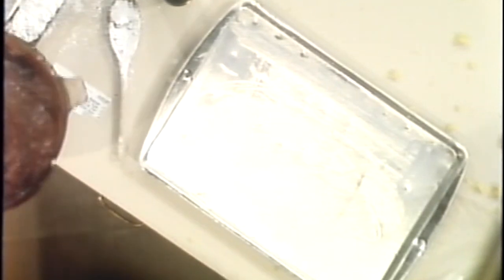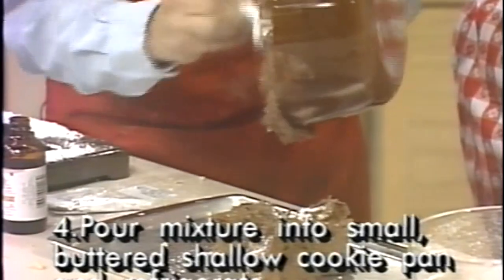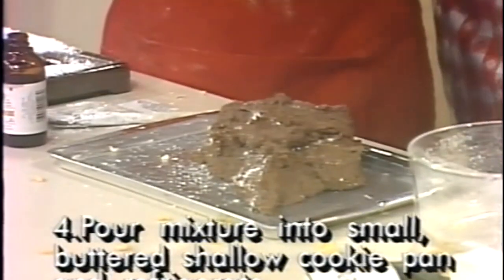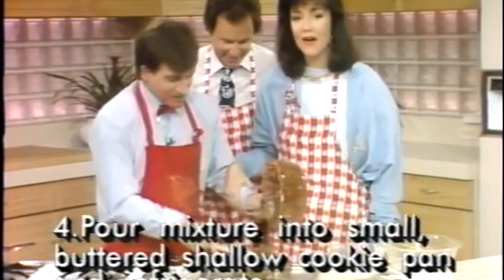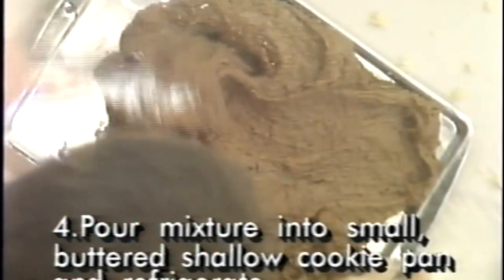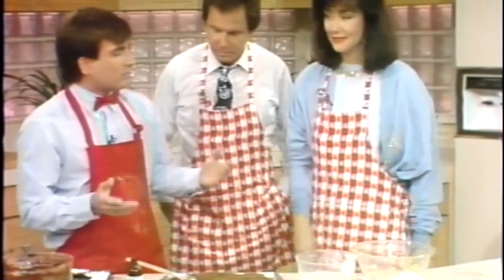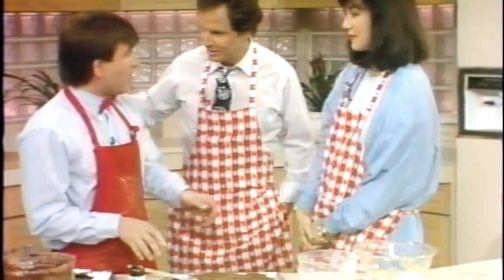Now what we do next is take a small shallow cookie sheet and butter it up. Then we pour this in — it's a little heavy. You just simply pour it into the pan. It's more glopping than pouring. You glob it onto the pan. It actually smells very good — it smells like fudge. It doesn't look like it right now, but it smells great.